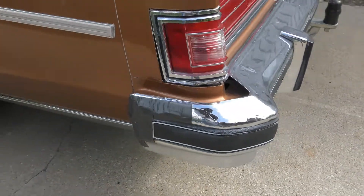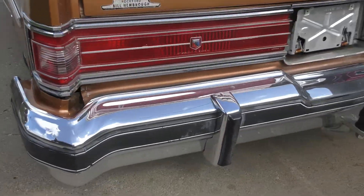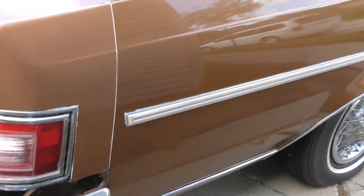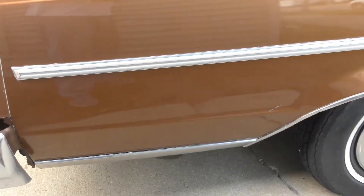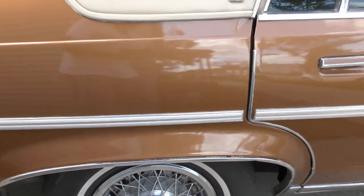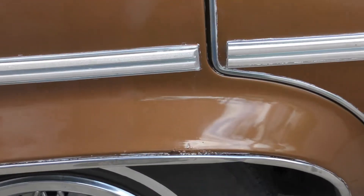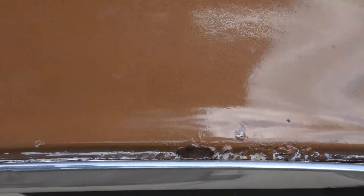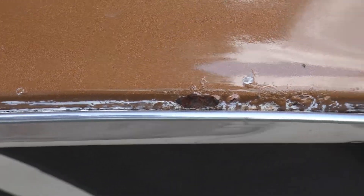I think that door was hit. Needs a rear bumper. It's the only rust spot on the car right there, and that's surface rust — that's not a hole, just surface rust.